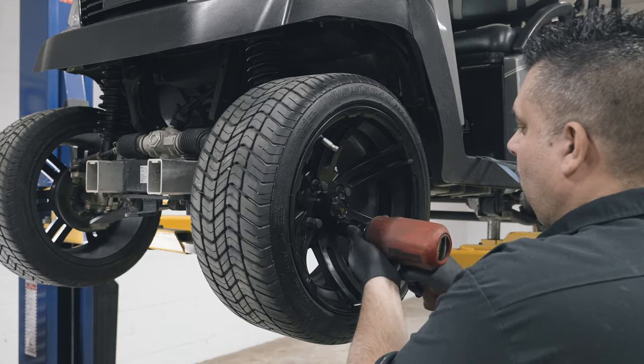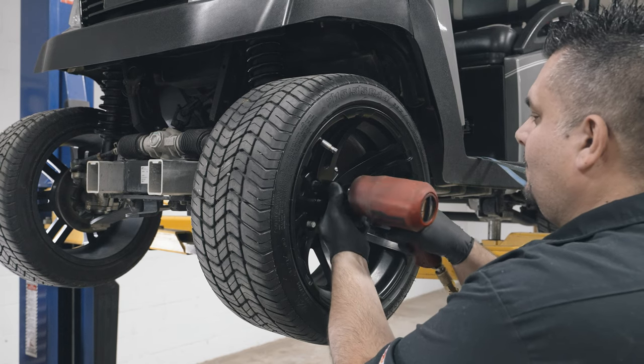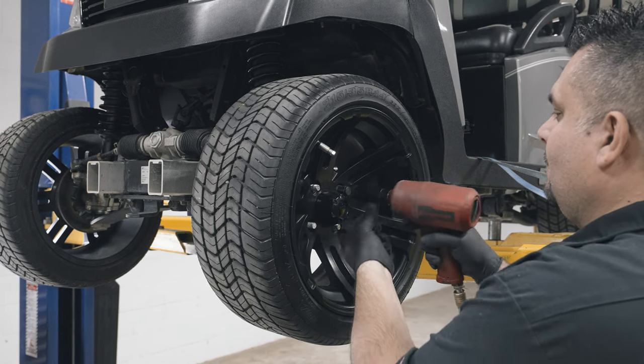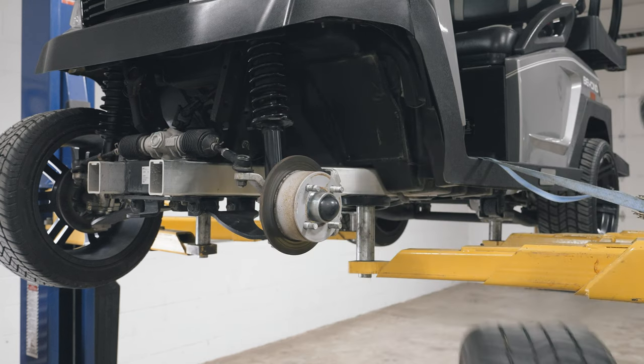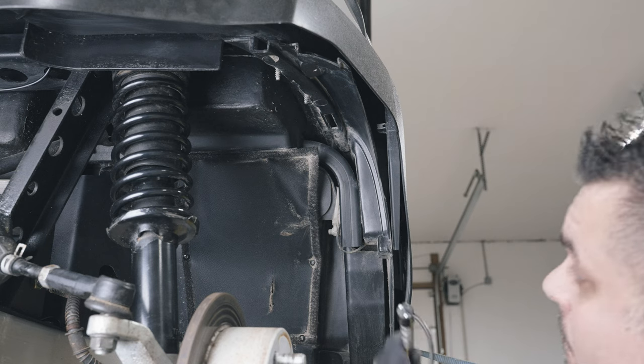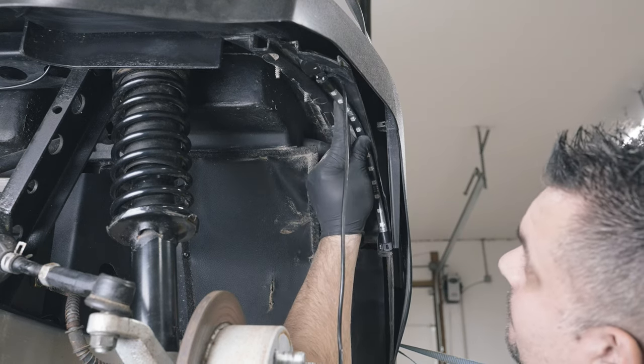If you purchased a Wheel Well Add-On Kit, start by removing the wheels. Locate a smooth area of the Wheel Well that is far enough away from the wheels when they are rotating or turning left and right.